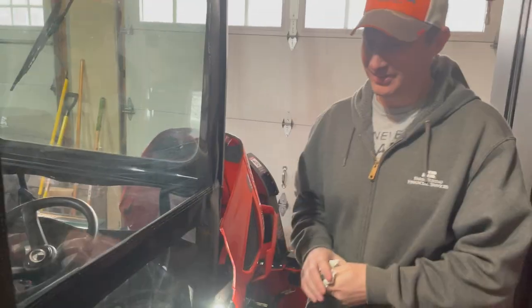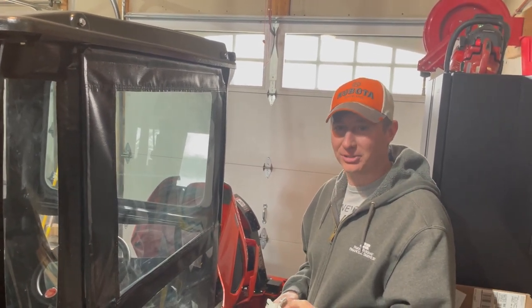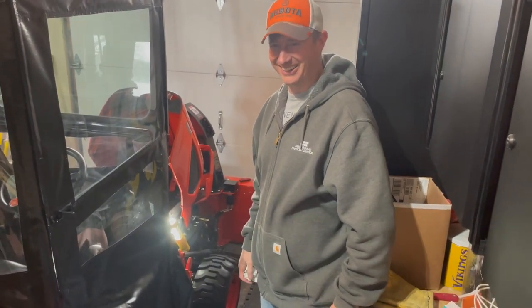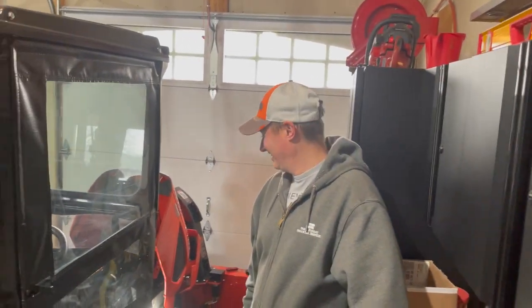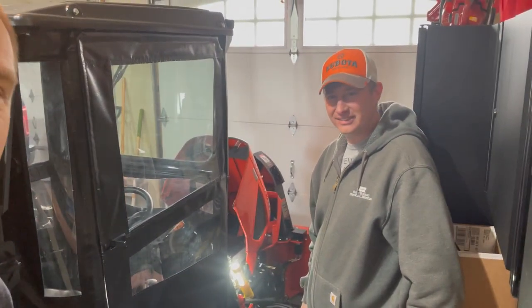Hey Andy, how about an update on the cab? We did a video on the original cab — I'll put a link for that. It's been wonderful — it keeps the wind off you and keeps that blowing snow from going down your back. Because you've got a front snow blower and we've had crazy cold weather — wind chills of 30 below plus snow — you were out there blowing snow but protected from the elements. No goggles, no helmet needed.